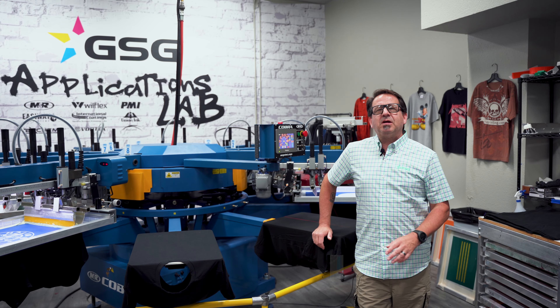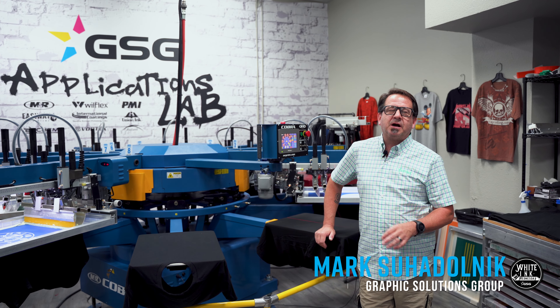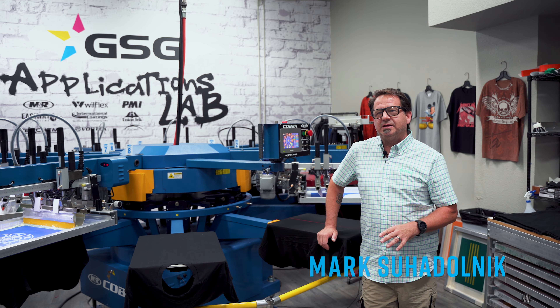I'm Mark Sue Dolnick, Textile Application Specialist with GSG. With Halloween really fast approaching, I want to show you how to incorporate a couple of special effects into your Halloween designs.